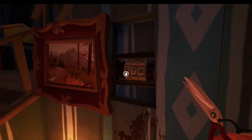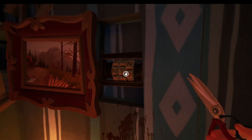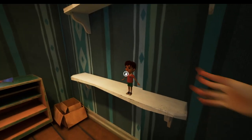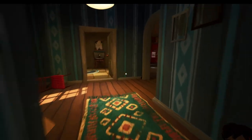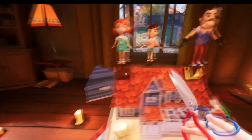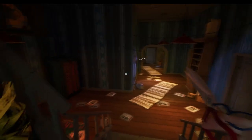For the final doll we need to go by the stairs. Interact with the painting and we need to turn this to spell 'not'. Once you've done that you'll be able to find the final doll right here. Here is the bear key — so that's the first two keys sorted on the first floor.